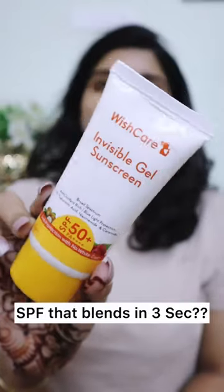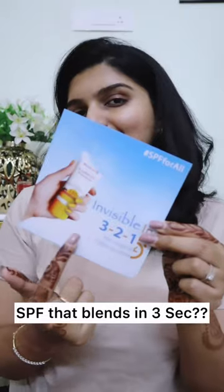If you apply sunscreens like this, you will get white cast and you will need to work on blending it in. I will try it from Wish Care today. This is Wish Care Invisible Gel Sunscreen. They claim that it will blend in 3 seconds — I will test it.